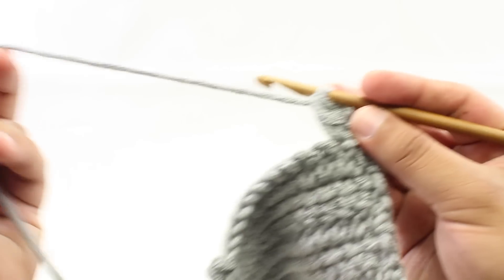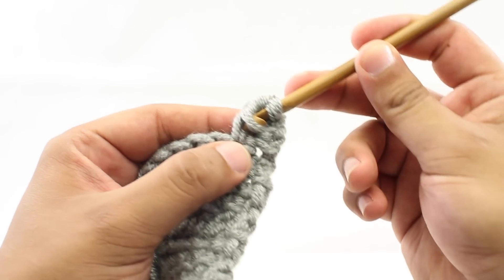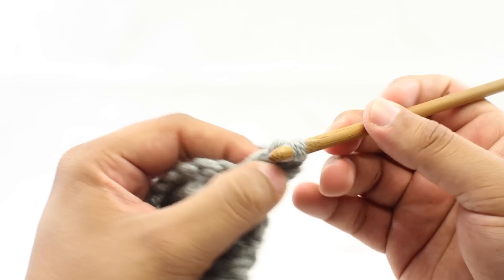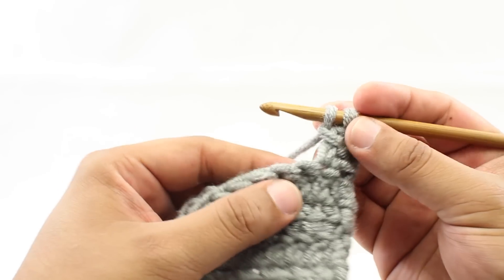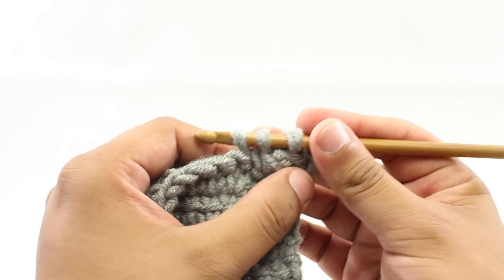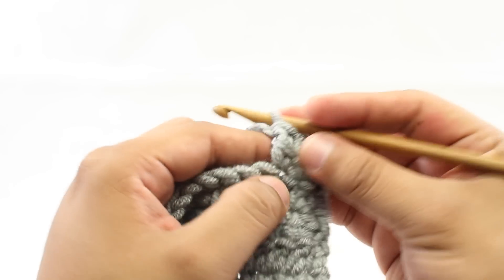For the actual linked double crochet stitch: Step one, insert your hook into the horizontal bar going from top to bottom. Step two, yarn over and draw a loop through that horizontal bar. Step three, insert your hook into the next stitch in the row. Step four, yarn over and draw through another loop. You now have three loops on your hook. Step five, yarn over and draw through two. Step six, yarn over and draw through two more.